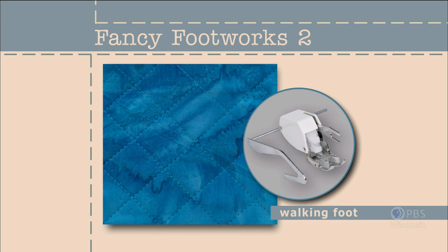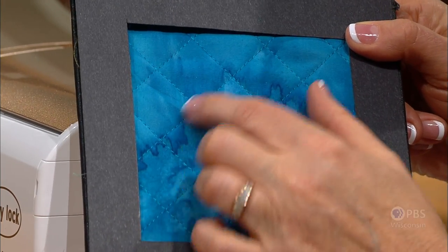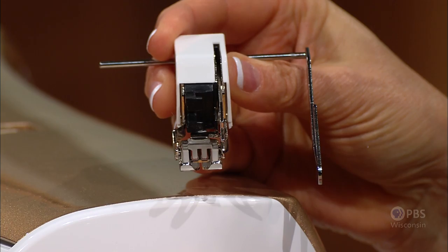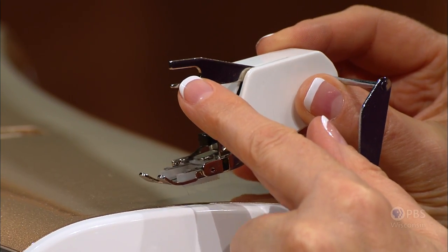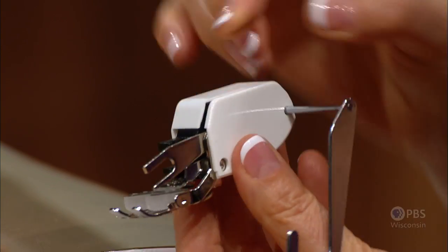Make the edges of a seam meet perfectly or quilt multiple layers without shifting using a walking foot — a hard-working presser foot that most sewing and quilting enthusiasts shouldn't be without. When sewing multiple layers together, like in a quilt with a top layer, batting, and backing, the edges often aren't even because of shifting. With a traditional presser foot, it pushes the top layer while the feed dogs bite the lower layer, so the top layer becomes longer. With the walking foot, special designs incorporated in the foot help prevent this shifting. It's an unusual foot with lots of features. First, there's a C-clamp that fits around the needle bar, and as the needle goes up and down, there's a unique grip pad on the foot that goes through the opening.